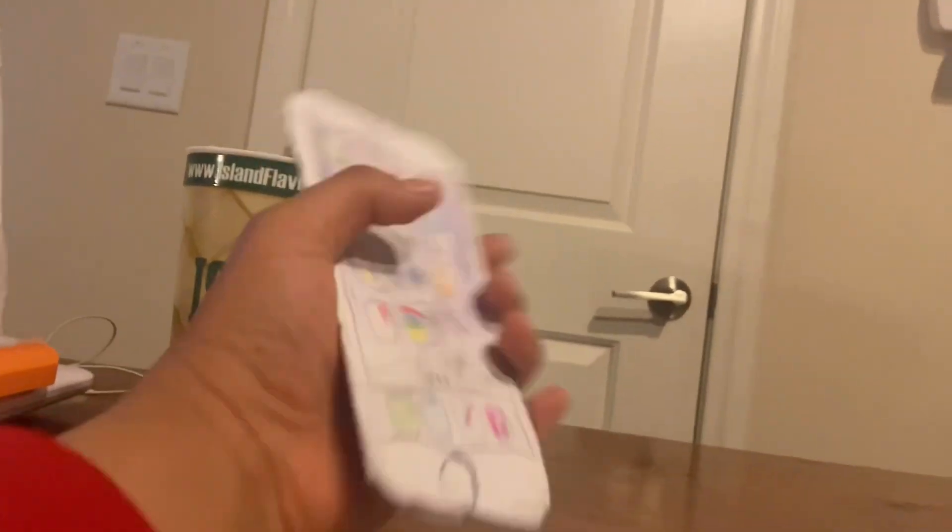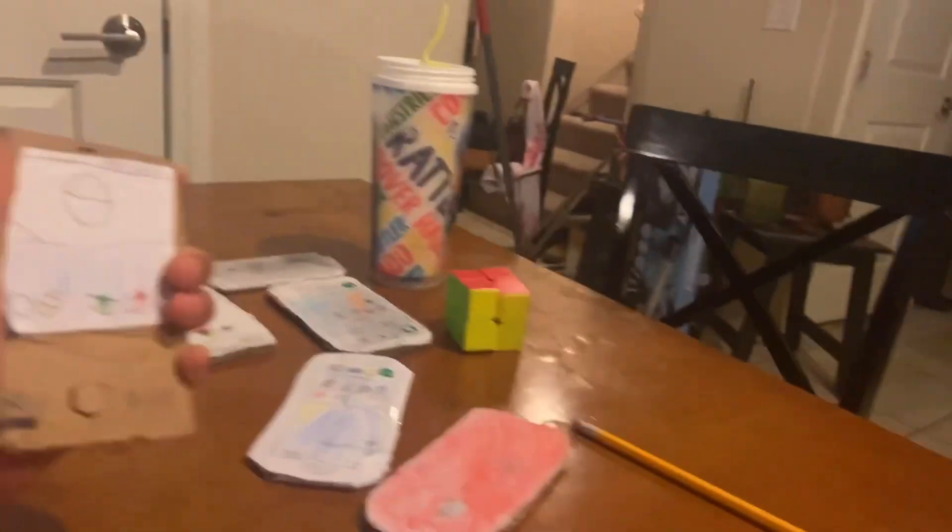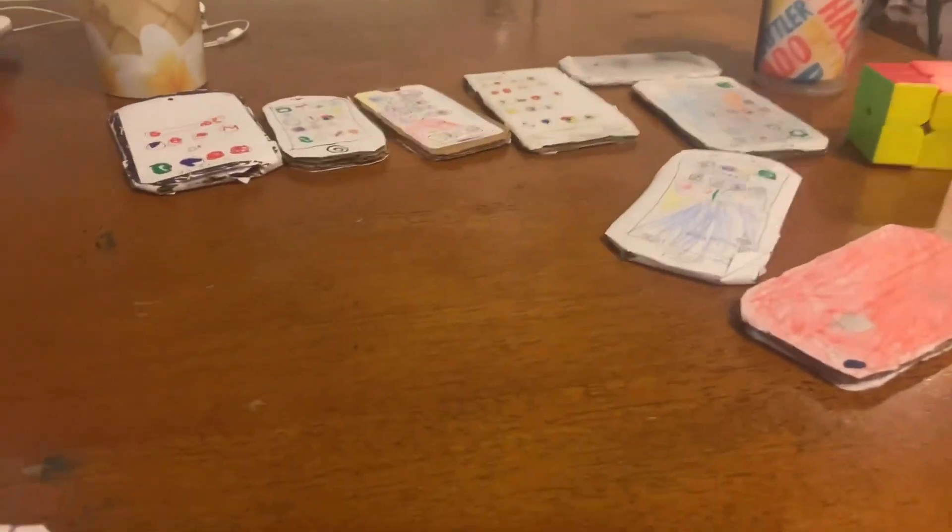This is the iPhone 6. This one's like the original, that's why it's so thin. It's only running iOS 8. If you press it, you can see it bending. Next up — this is the Android. This is like the first Android, like before Samsung or anything actually existed.